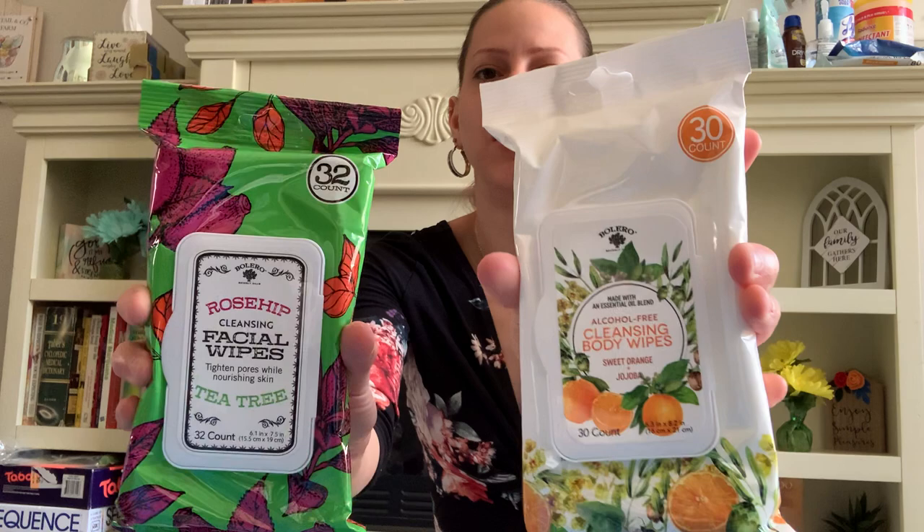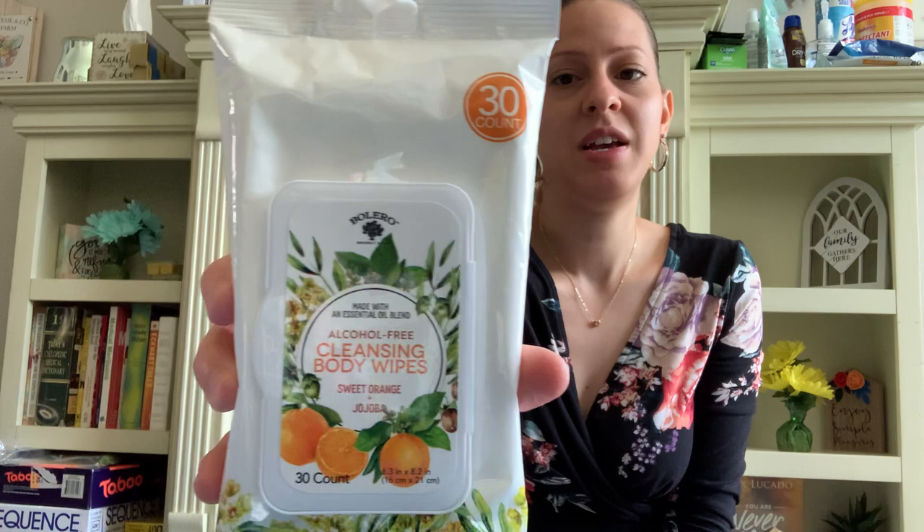Bolero has these new wipes — I love their packaging. I picked up a couple for gift baskets. This one is the Rosehip Cleansing Facial Wipes — tightens pores while nourishing skin with tea tree, 32 in that pack. This one is made with an essential oil blend — alcohol-free cleansing body wipes, sweet orange and jojoba, 30 wipes in the pack. So I got those for the baskets.